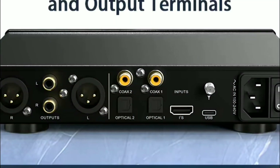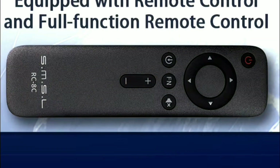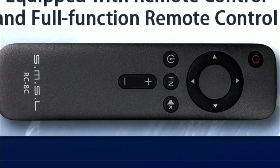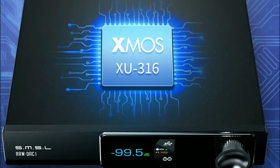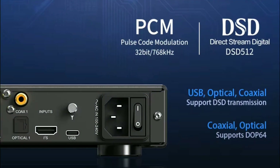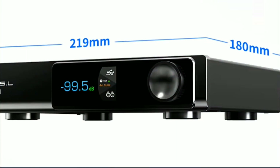It has DSD 512 support, making it a very powerful DAC. It's not going to be on the same level as DACs that are well over a thousand dollars in terms of features, but it's still good enough.